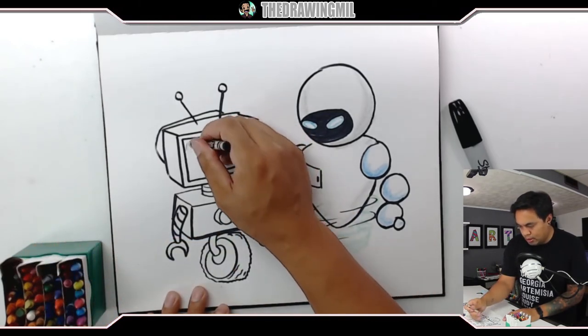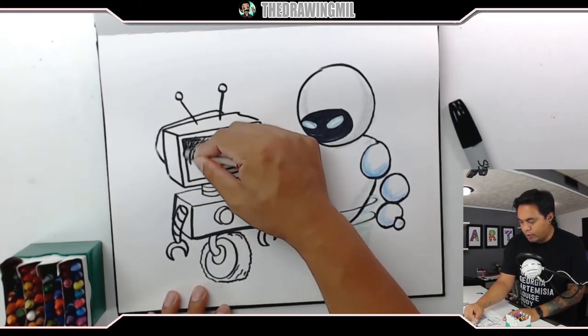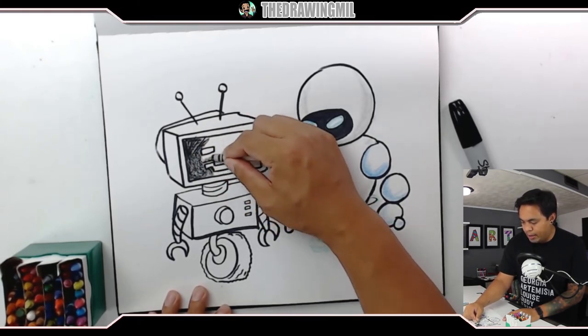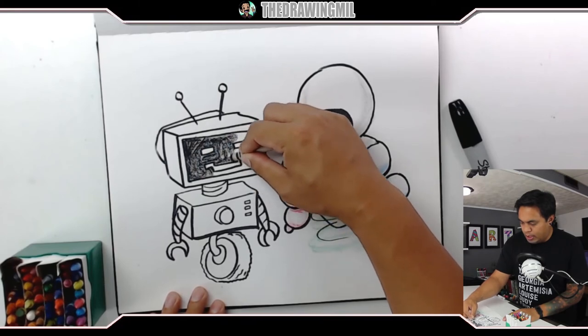I'm gonna do solid black for the screen. I thought about doing like a dark dark green, but I think black will suffice for the back of this projection here.